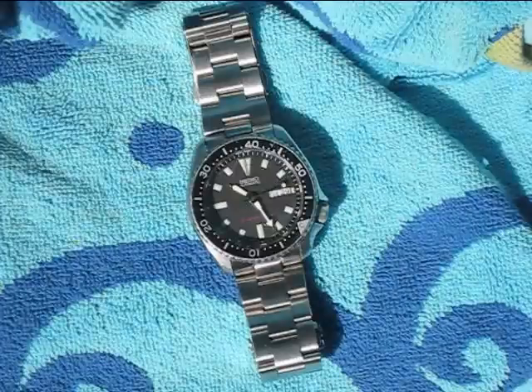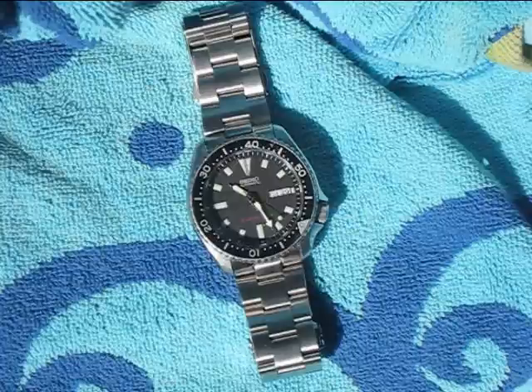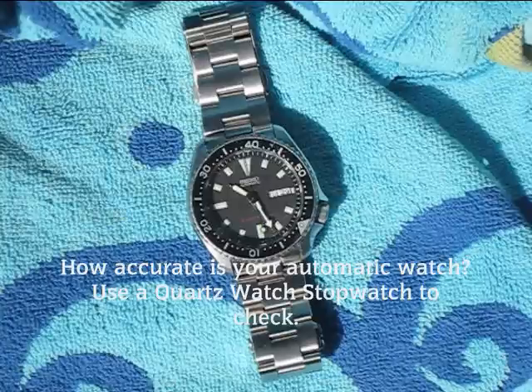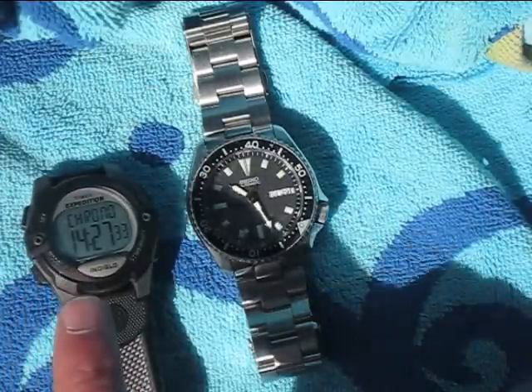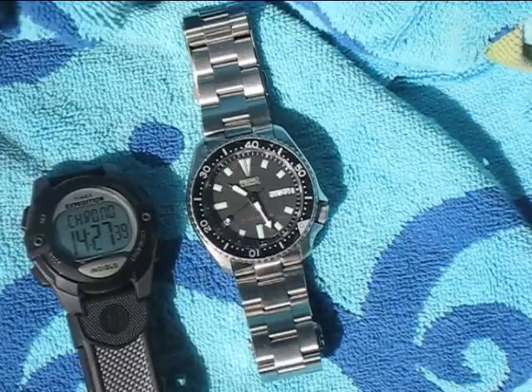Hello, I'm going to show you how to regulate your automatic watch. This is a Seiko SKX173 automatic. When I first got it, it was running about 20 seconds slow a day, and I read online that you can regulate the watch yourself to improve the accuracy. So since I have regulated it, I've been timing it for 14 hours, and it's only running about 1 or 2 seconds fast compared to this quartz watch here.